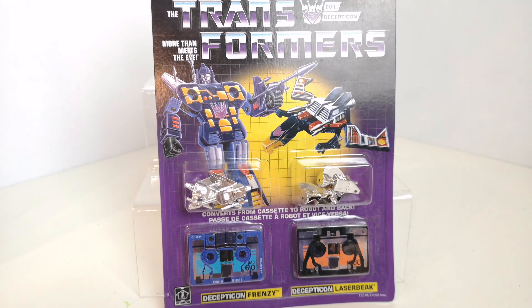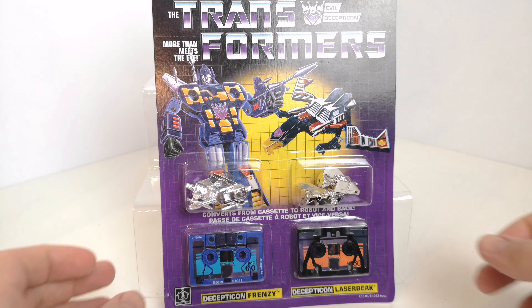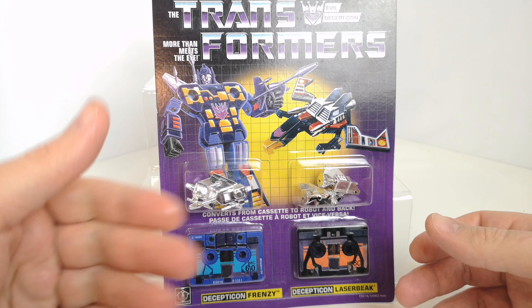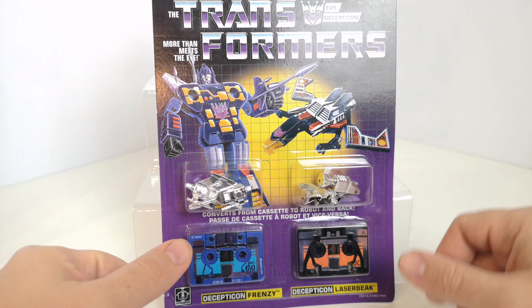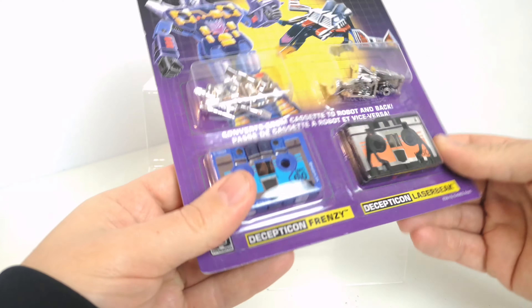Hi guys, I'm back with another Transformers toy review — it's another G1 reissue, and this is Frenzy and Laser Beak. We've already had a look at Soundwave and Buzzsaw, and then Ravage and Rumble. Now it's time to take a look at Frenzy and Laser Beak. They come as a two-pack with great artwork as usual. You've got Frenzy here in robot mode — Frenzy's blue — and then you've got Laser Beak on the right-hand side with a nice finish to it.